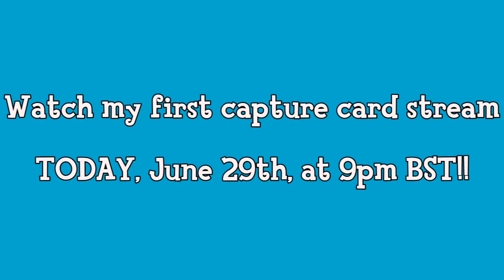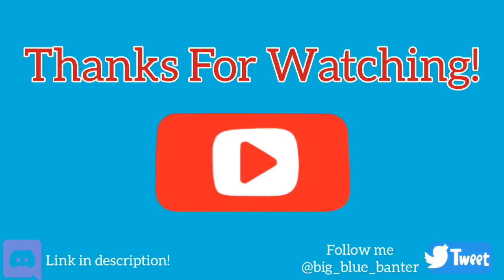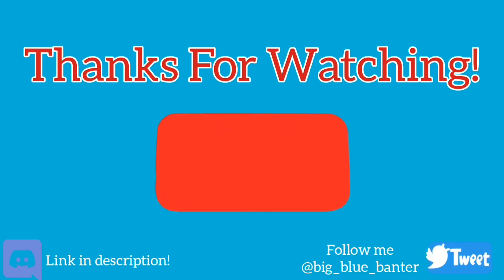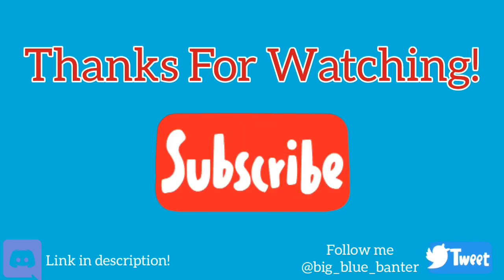But anyway, guys, thank you so much for watching this short video on my birthday. Hopefully I will be able to stream shortly and I will see you then. Thank you very much for watching. Goodbye. Bye!